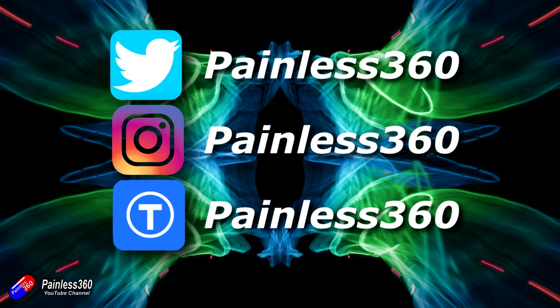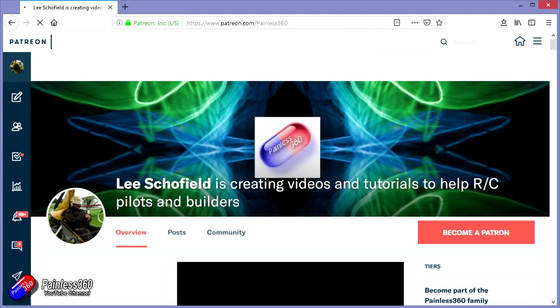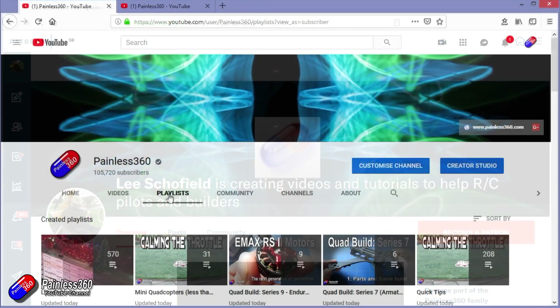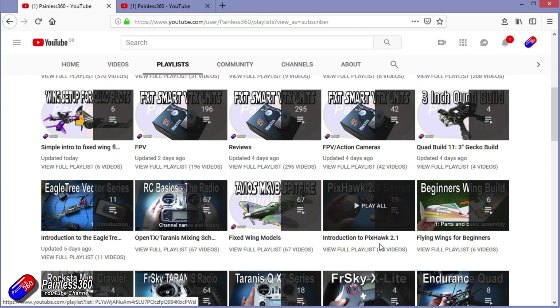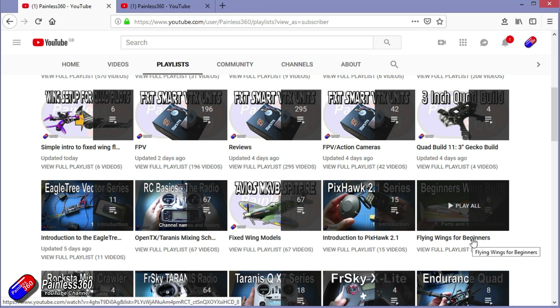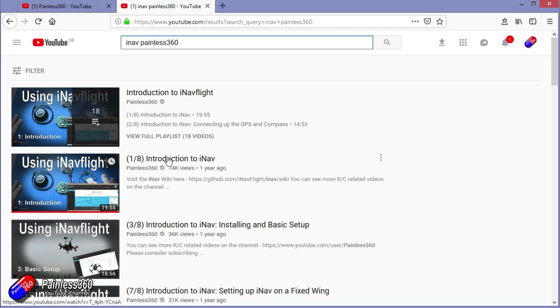Thanks for watching the video right to the very end. You can find me in all the usual places on social media. If you like the video and what I'm doing here, hit the subscribe button and the bell notification icon too. If you really like what I'm doing, you can go the extra mile and become one of my Patreons for access to me directly for support, as well as giveaways and regular updates. If you're looking for particular content, check out the playlists — I organise all of my videos into playlists. If it's called 'Introduction to', it starts simply and builds up. If it's called 'For Beginners', it's aimed at people brand new to that part of the hobby. You can also search YouTube for 'iNav Painless360' to find all of my videos. Thanks again for watching and happy flying.